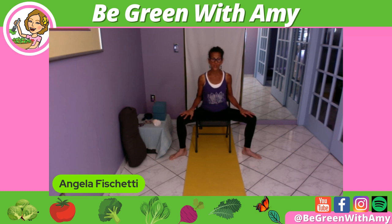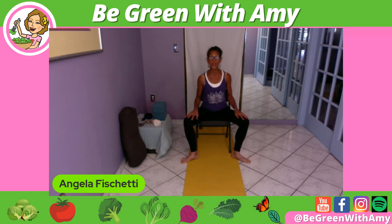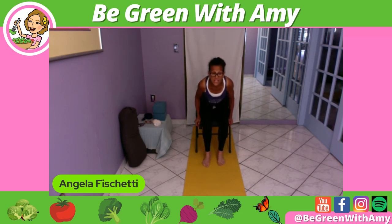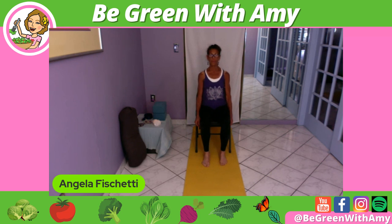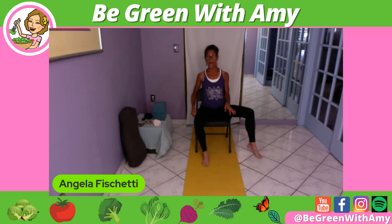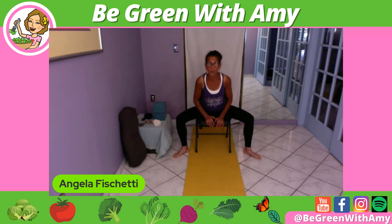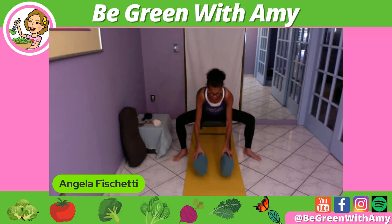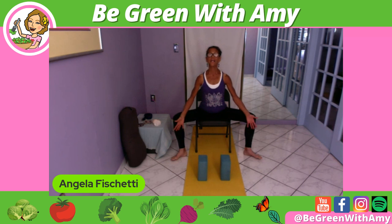Toe-heel the feet closer together, not fully together but closer. Sit back into the chair and just take a couple of shoulder rolls. Then one more time bring those legs out wide because we're going to do something now that ties in the back. I'm going to take my yoga blocks and bring them to the floor at the front, bringing them up to level three — the highest level.